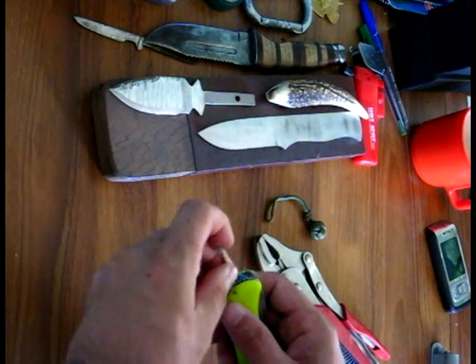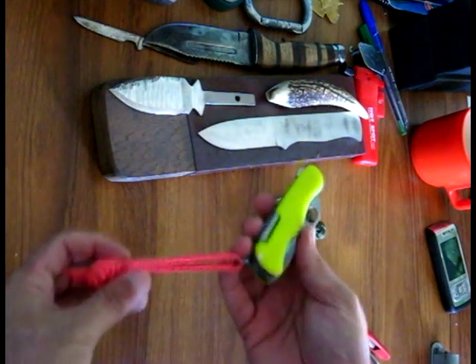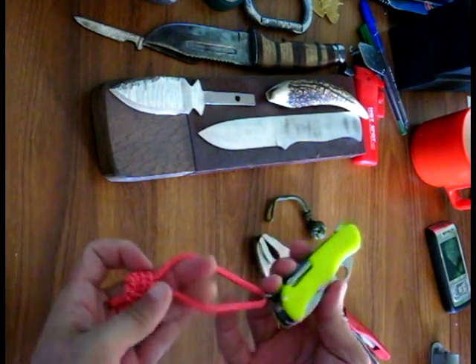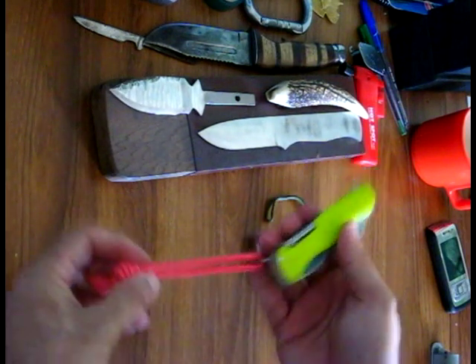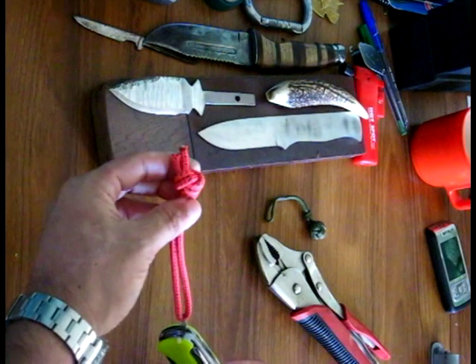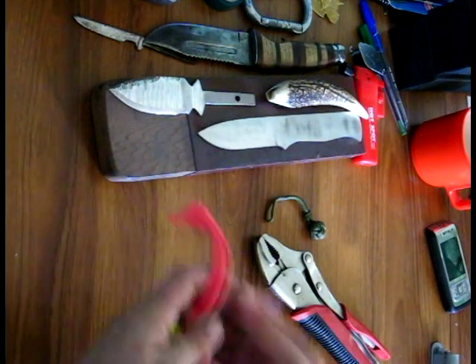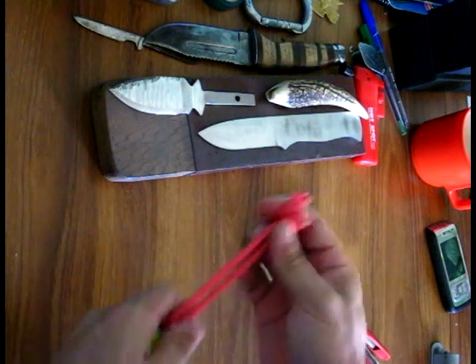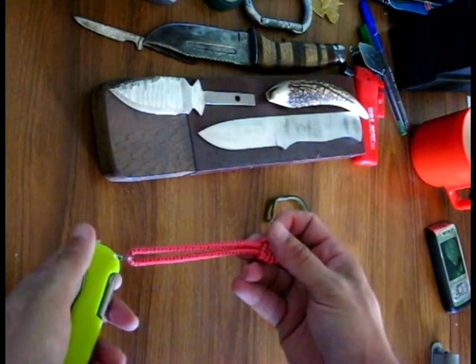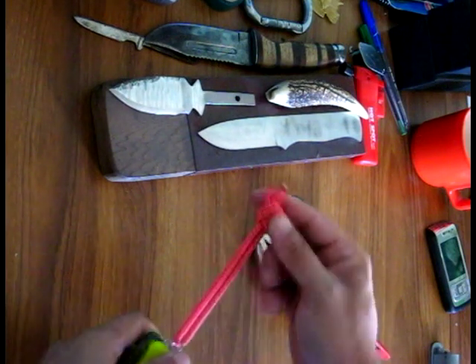Now because this is a high visibility knife, you've got the yellow scales. I've attached a grab cord — a small lanyard — which is also high visibility. And if you want to buy something like this, just go to your mountaineering store or camping survival store; I'm sure they'll have something similar.